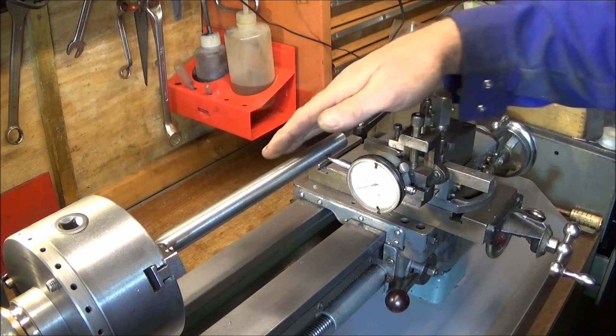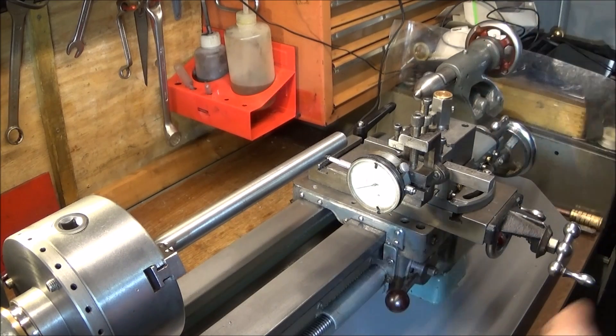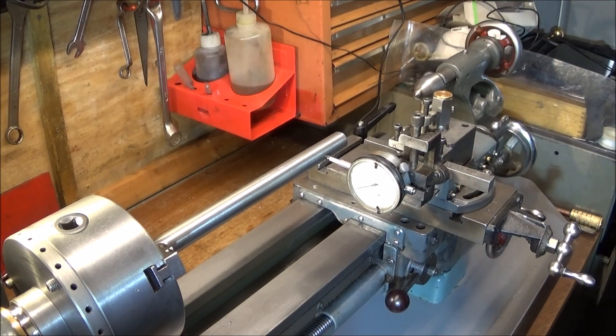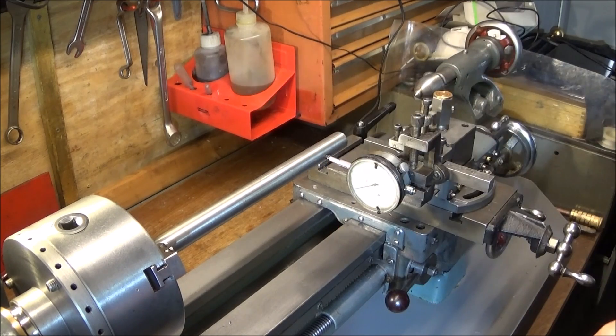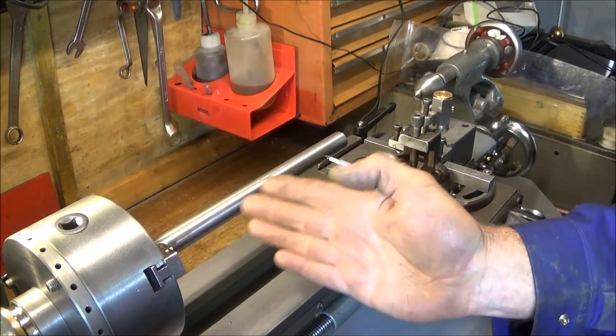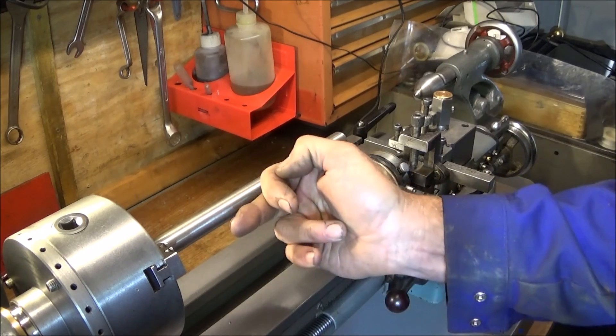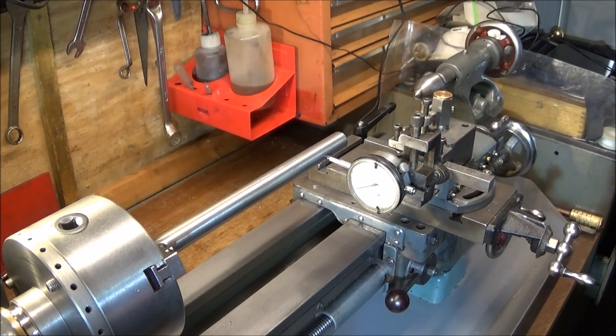...what you'll get is a nasty taper on any turning. I think many people believe that you buy a Myford and you can just plonk it on a bench, tighten it up and away you go. Well, you can do that, but you won't get any real precision work over a length of bar. And there's a possibility as well that if the twist is quite bad you'll get a taper over short turns and bores.